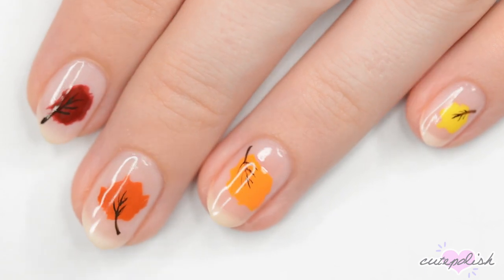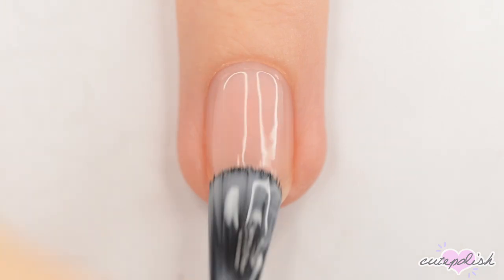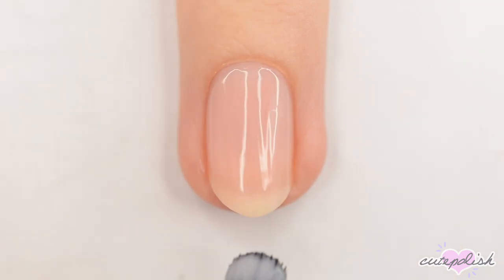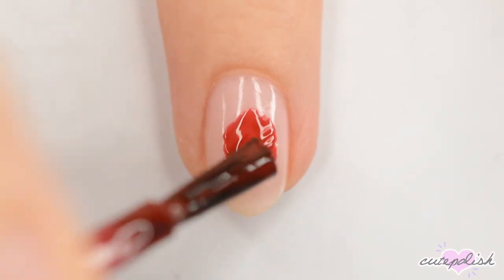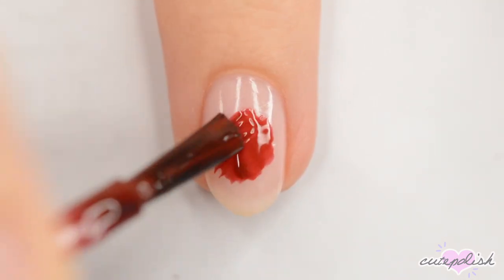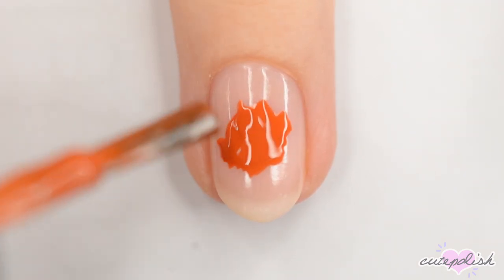The last design today is some colorful autumn leaves. So start off with a base coat and then one or two coats of a sheer polish. When the base is dry, use the brushes from different bottles of polish to make abstract blobs in the centers of your nails. These are going to be the leaves.